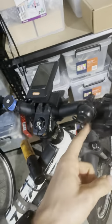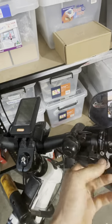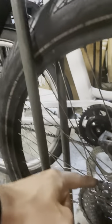Here it is — completely snapped. The tip of the cable snapped on the shifter side, right where the gear trigger is. It snapped on the inside, so there was not enough leverage to bring the derailleur to the very first top gear.